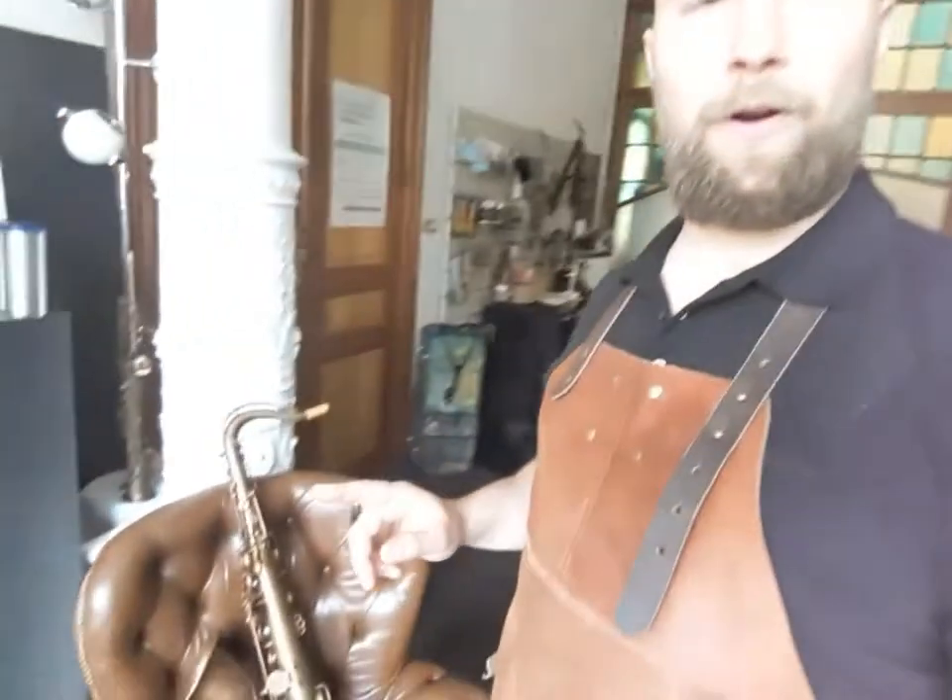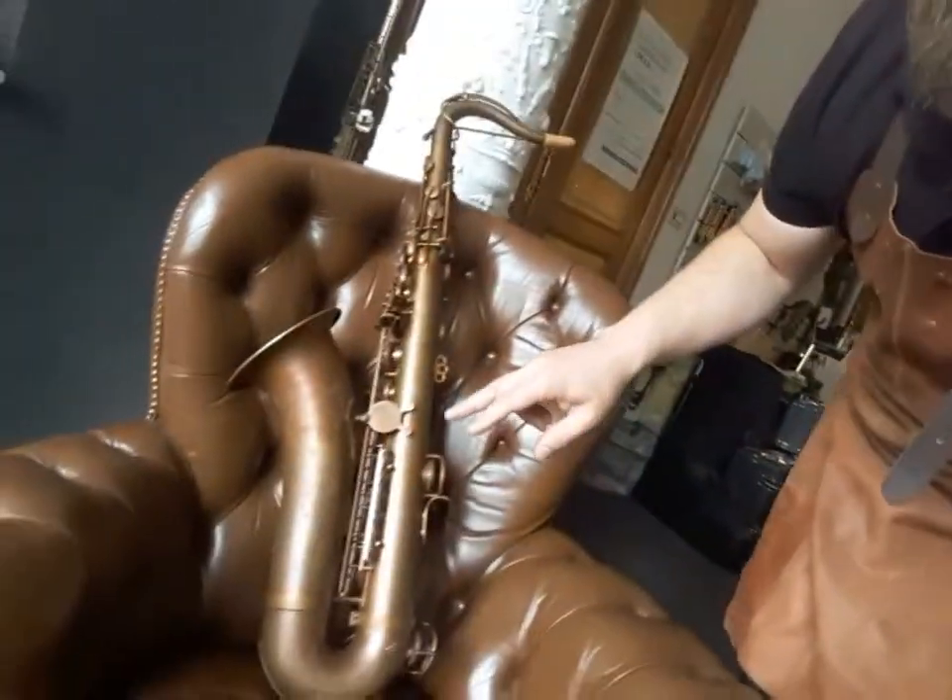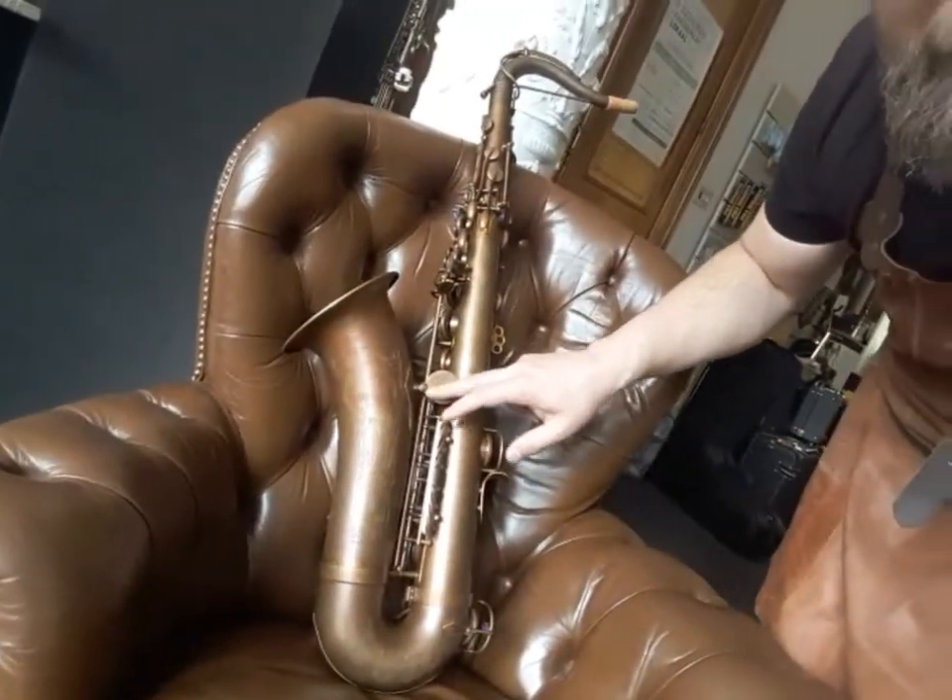The detail of that artwork will be added to the bell brace — that's this specific part of the saxophone. So here you can see a little teaser. Take a look.